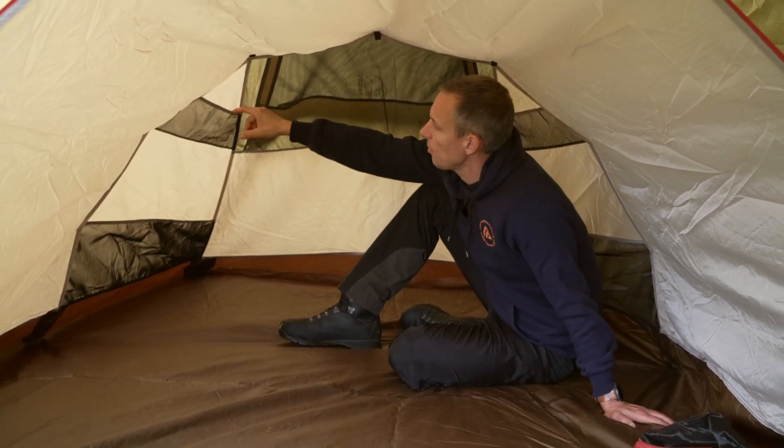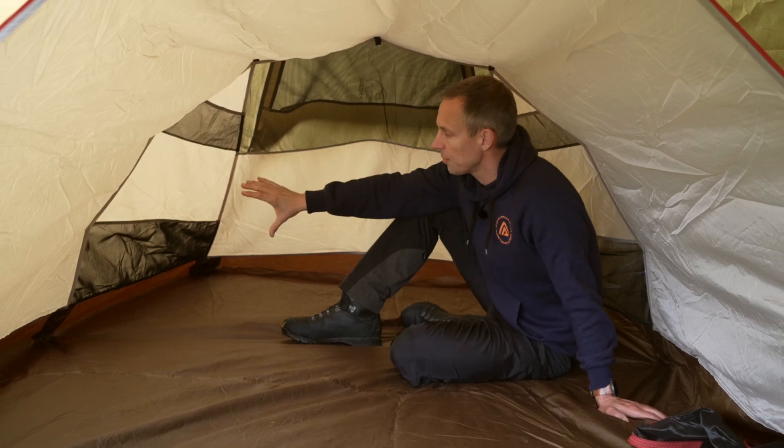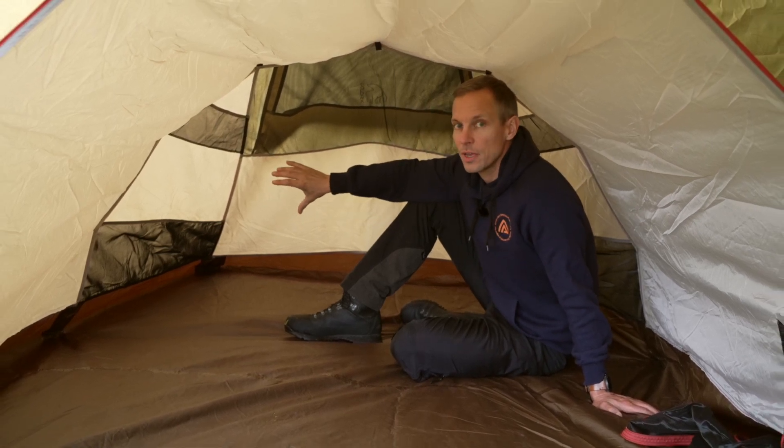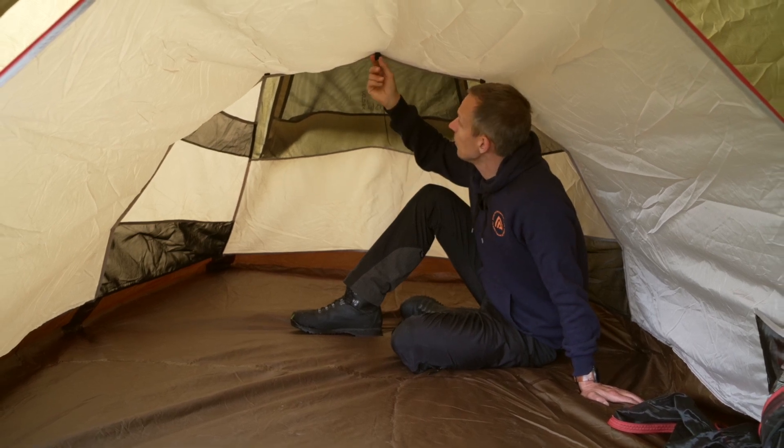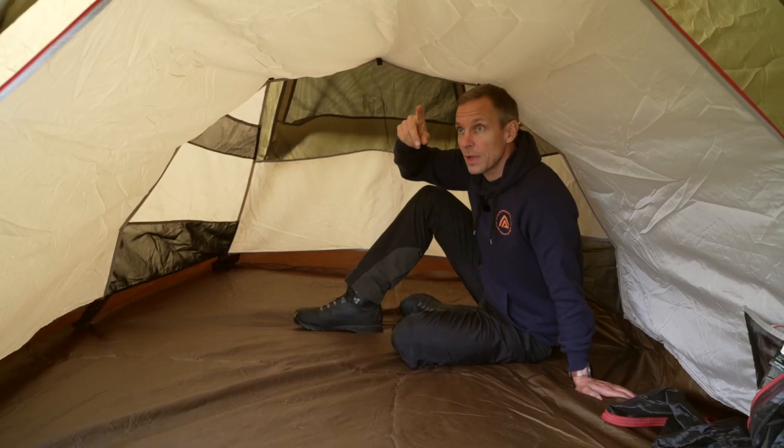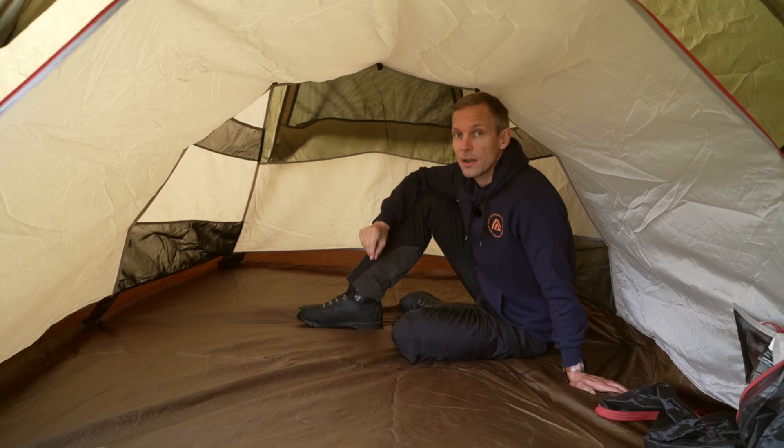We also put in upper pockets and lower pockets — really big and spacious for all your stuff and gear that you want to store when you are on a trip. In the ceiling we put in some loops where you can attach some guy line and use it as a dry line or to hang a lamp.